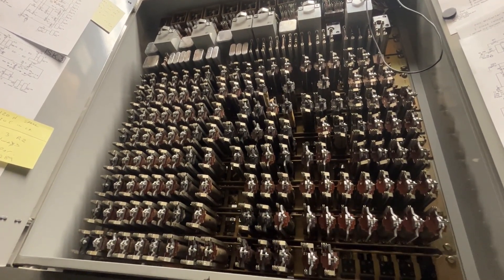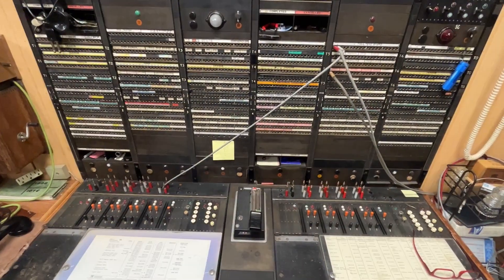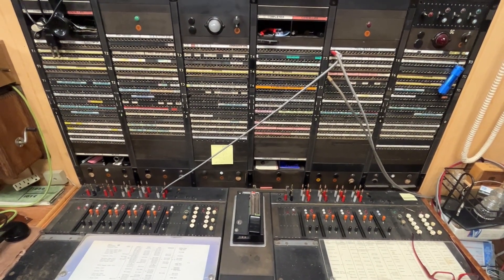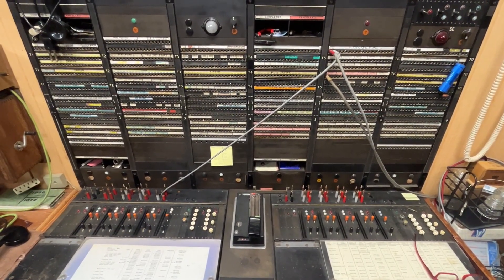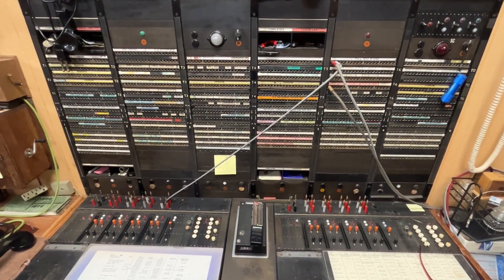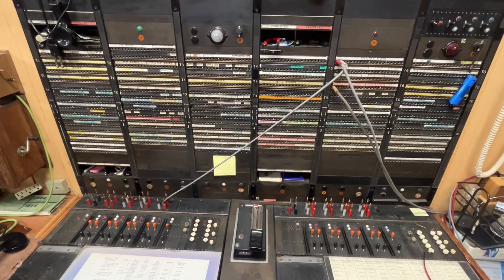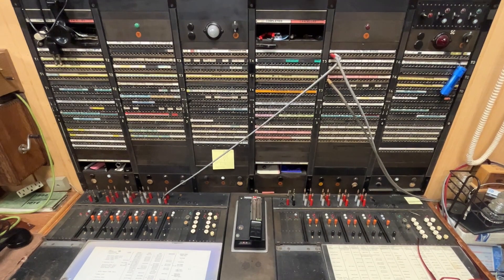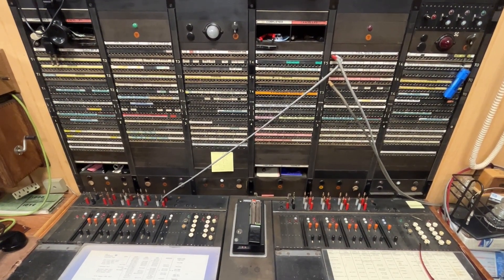Hopefully this will fix the problem with the 3CX switchboard. If you find any of these videos showing some of the problems and the required repairs to make them work, please leave a comment below. I'm not sure how many people are interested in these types of videos. Have a great day, thanks.